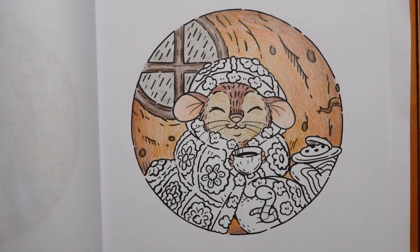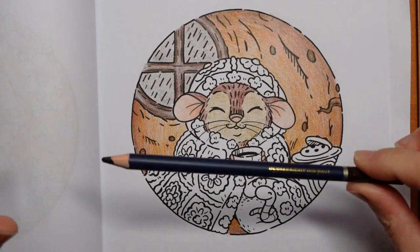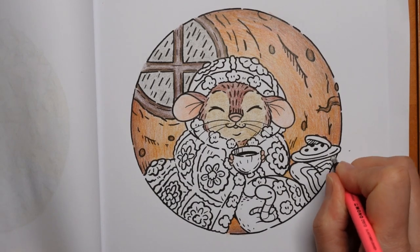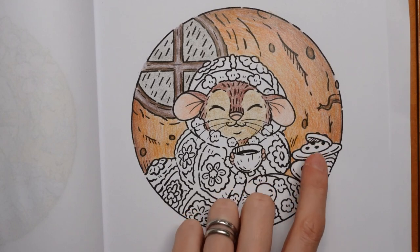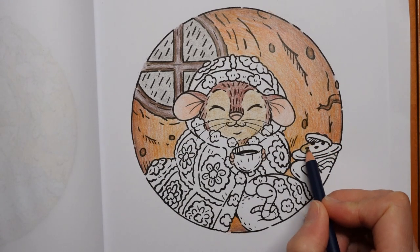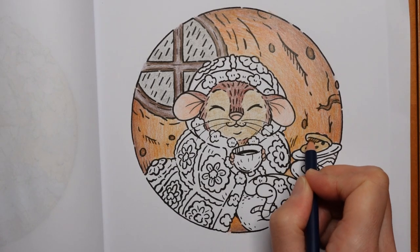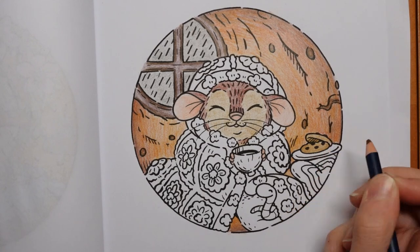We haven't done the shelf here - I think I should do that in a similar colour to the window, so permanent brown first. Mouse's face colour looks quite similar to what I want for the cookies, so I'm going to use the yellow ochre for the cookies but press a little bit harder so it doesn't look exactly the same colour. You can see there's shadow drawn on them - it's going to be even darker at the edges. Really simple - just making them a little darker on the edges.